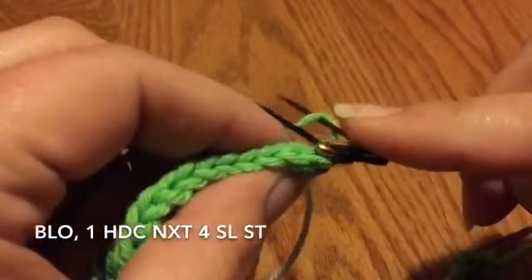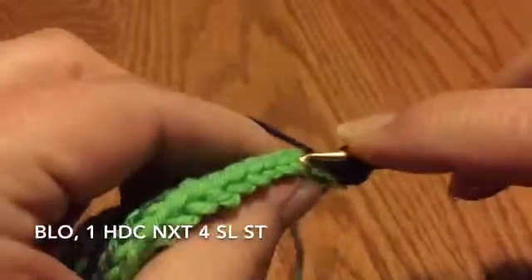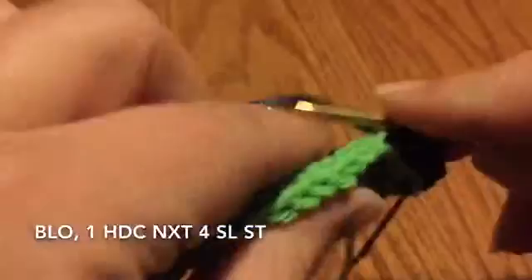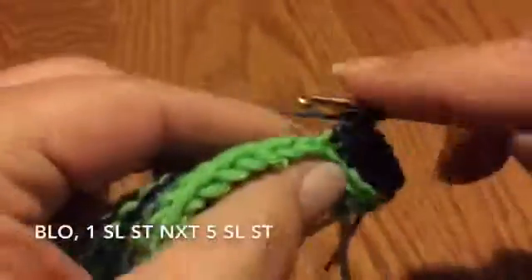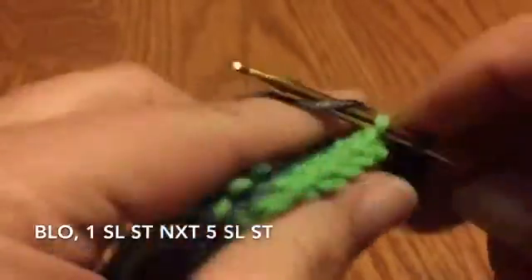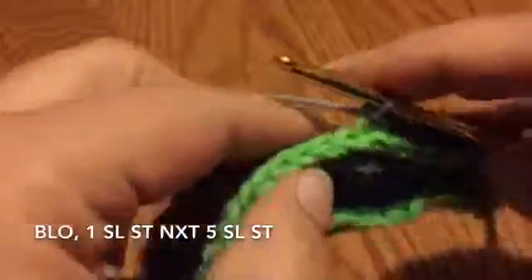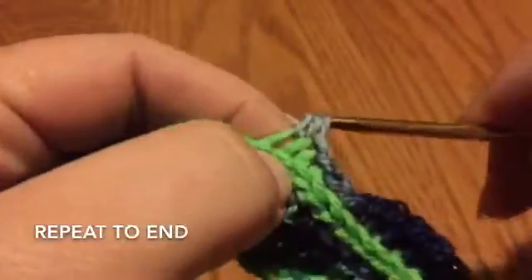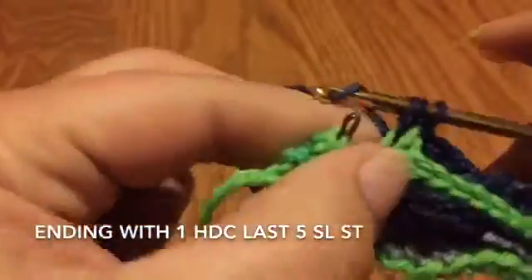Now you just need four half double crochets because you're counting that chain two as one, so skip the first space the chains are in. Half double crochet two, three, four — all back loops only — and here's number five. Then go right back into five slip stitches. So this row is: chain two as a half double, four half double crochets in back loops only, then five slip stitches back loops only, five half double crochets back loops only.